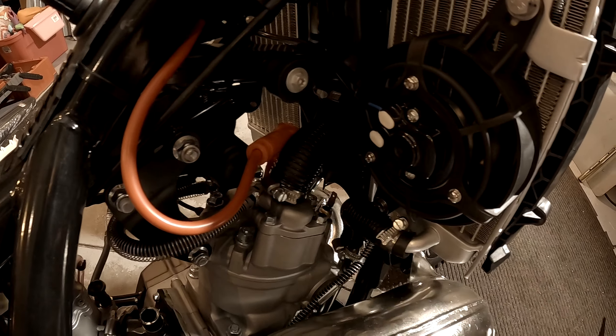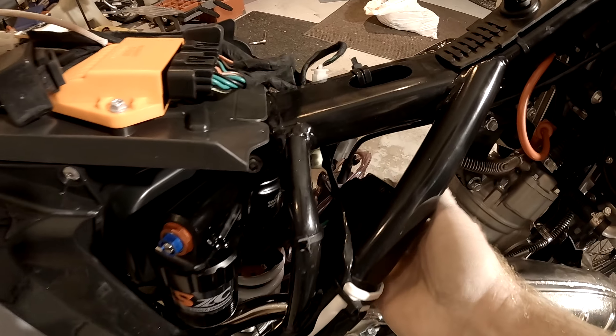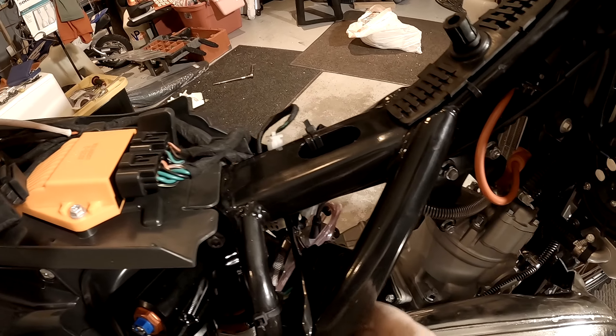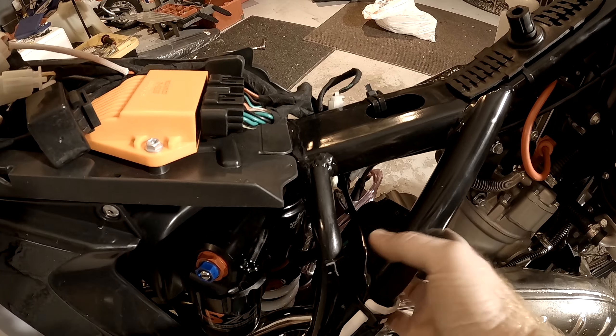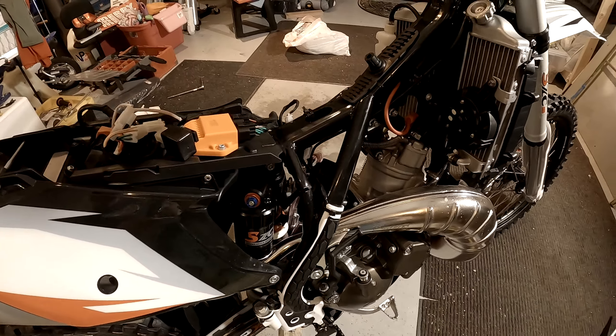And there's the regular rectifier right here, mounted. It's huge - a huge rectifier. I could change that out with a Trail Tech one and not take up so much room, but for now we'll use it.